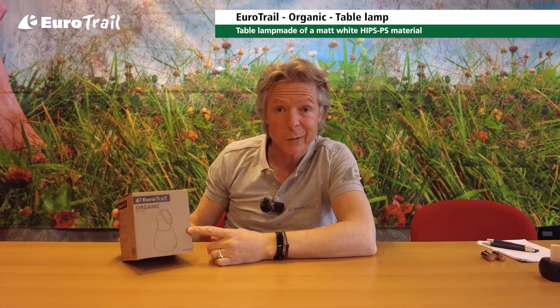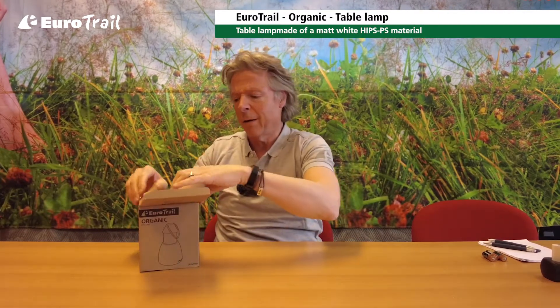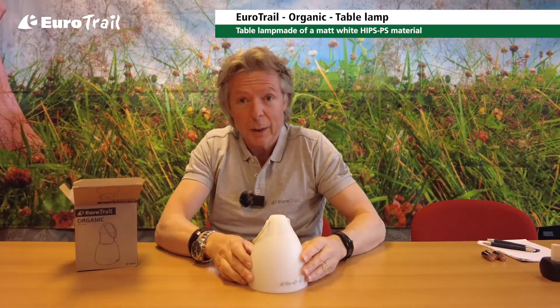Hi, I'd like to tell you something about our new table lamp, Organic. Organic is a new lamp, it's a trendy, modern lamp with a new design — as you can see, quite stylish.